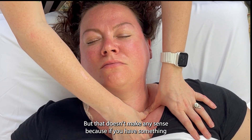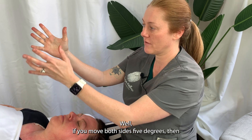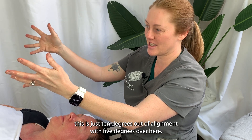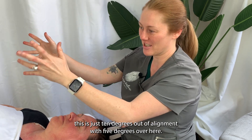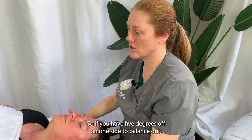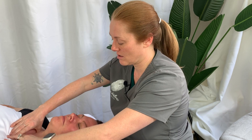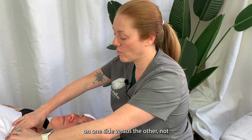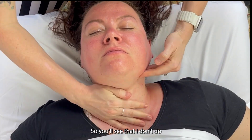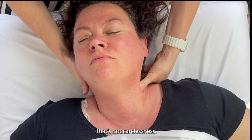But that doesn't make any sense, because if you have something that's out of alignment — say five degrees out of alignment — and you move both sides five degrees, then this is just ten degrees out of alignment with five degrees over here. So you need to shift. If you have five degrees off on one side to balance out, you need to address the degrees on one side versus the other, not do the exact same thing. You'll see that I don't do the exact same stuff on either side, and that's on purpose — that's me actually addressing specifically what's going on for Yvonne.